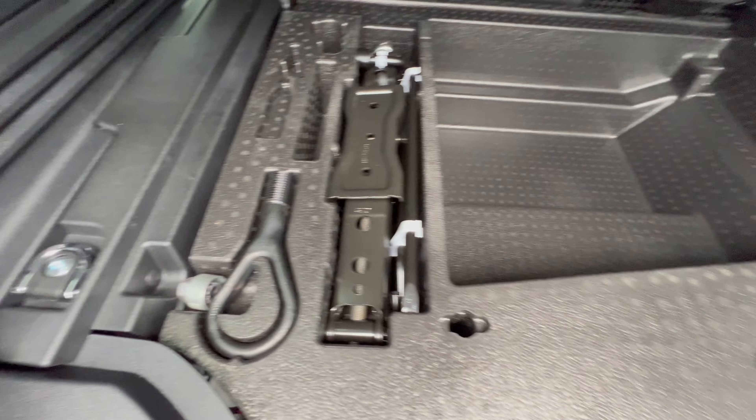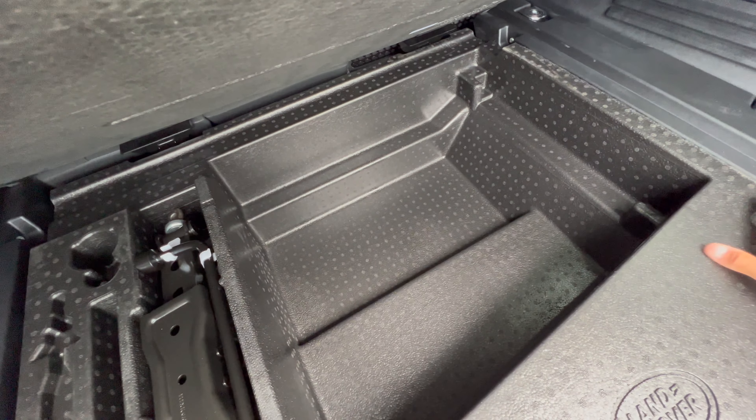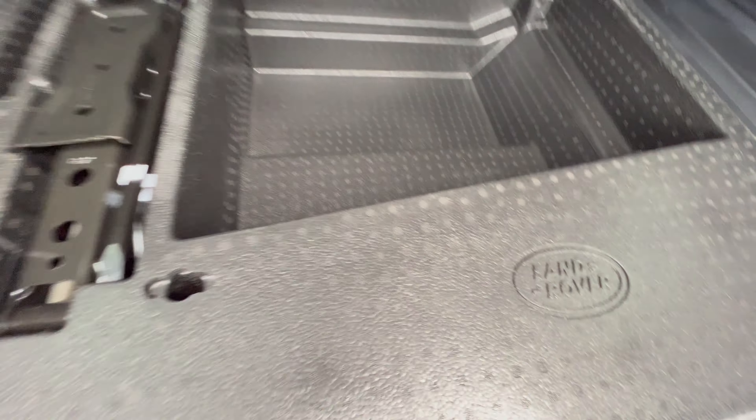With no third row, you've got the spare tire jack there and a nice little storage area under there. Under here is probably not going to be too much — probably the battery. Yeah, the battery is under there.